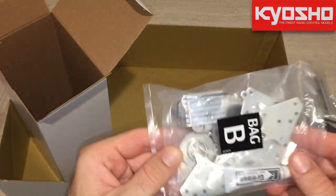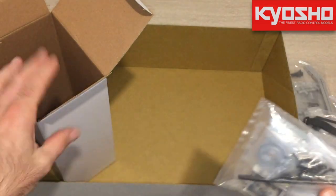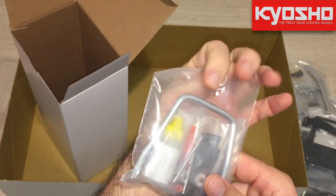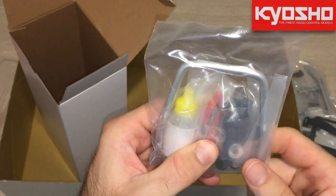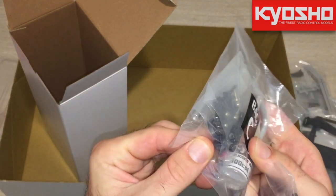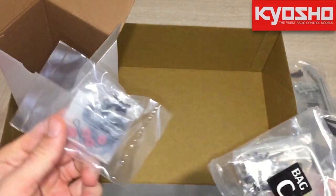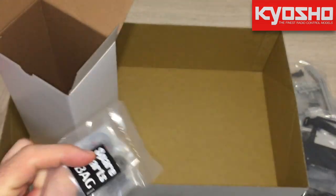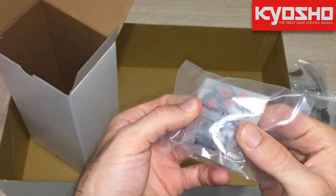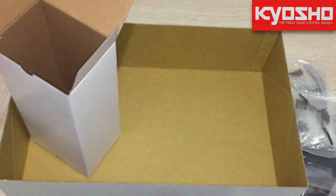Something really nice that I don't know if you can see through the plastic is that this car comes with full ball bearings. I also read online that the kit comes with different gears and pinion options, so you can change your gearing. There also appear to be some shock oil and spare parts included in the box.